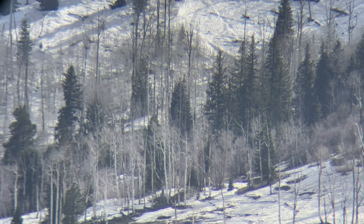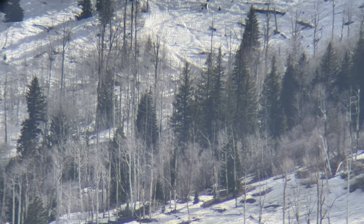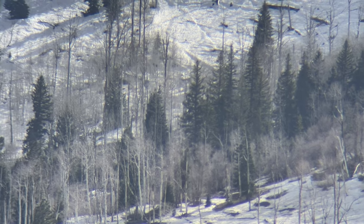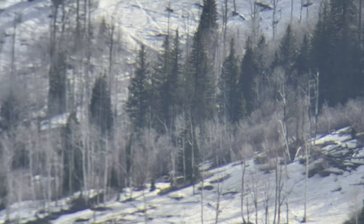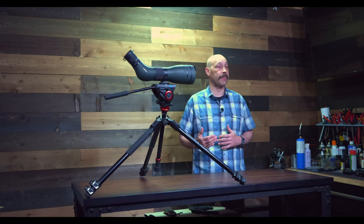This low light performance is where a larger objective lens helps, but the lenses need to work together to pull that image together and make it clear. The Diamondback HD has some great clarity and it really shines in low light. The 20-60 magnification is ideal for the wide open spaces in the west and the midwest.